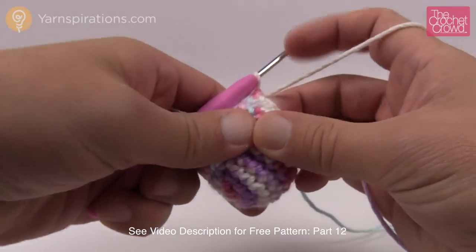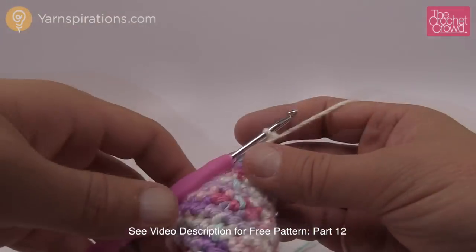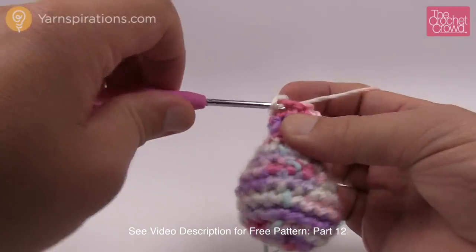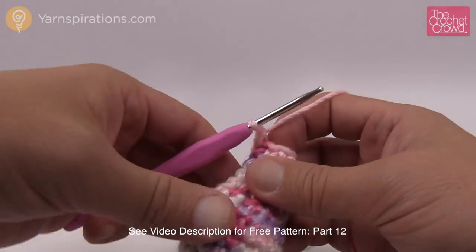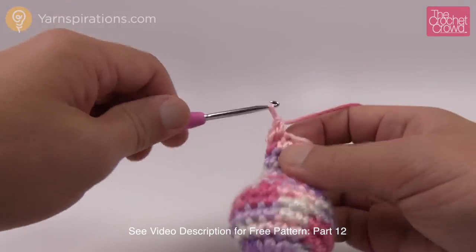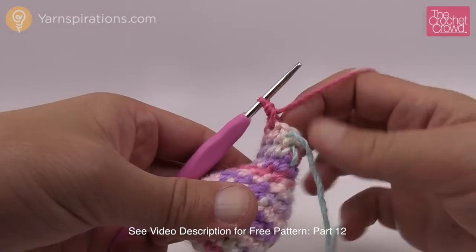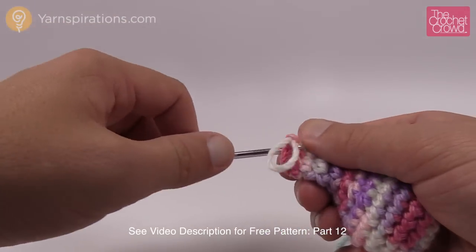I've stuffed it a bit more and rounds ten and eleven are just one single crochet into each. Please do that for rounds number ten and eleven. Round number twelve we start increasing. It's two single crochets in a row — one and two — and then an increase, so two into the next stitch. Do that same thing all the way around. You'll be left with two single crochets at the end, so just do one single crochet into each of those to finish the round, then move up your stitch marker.